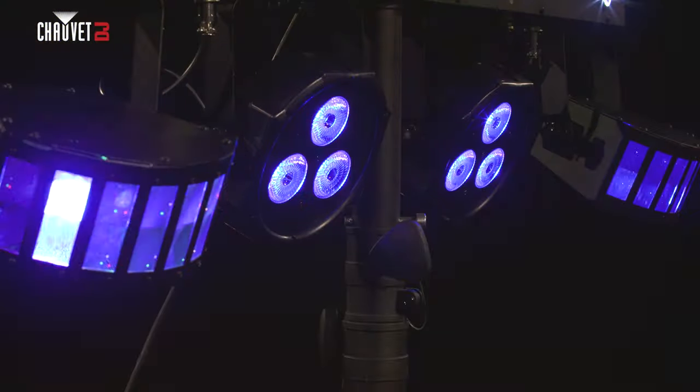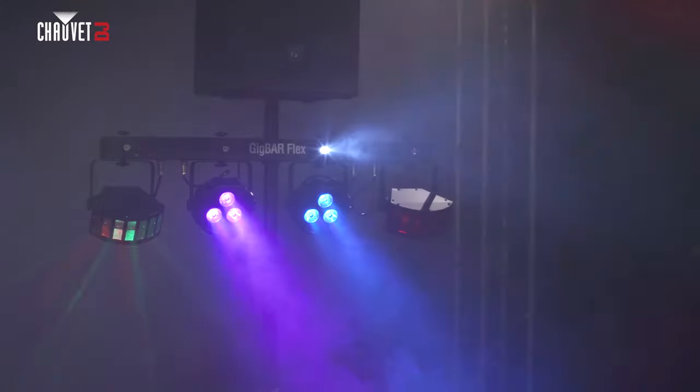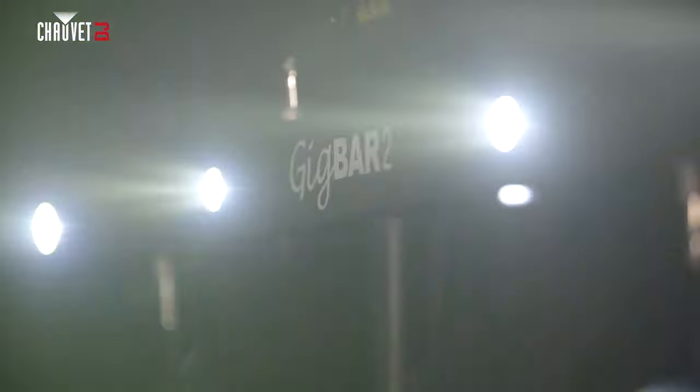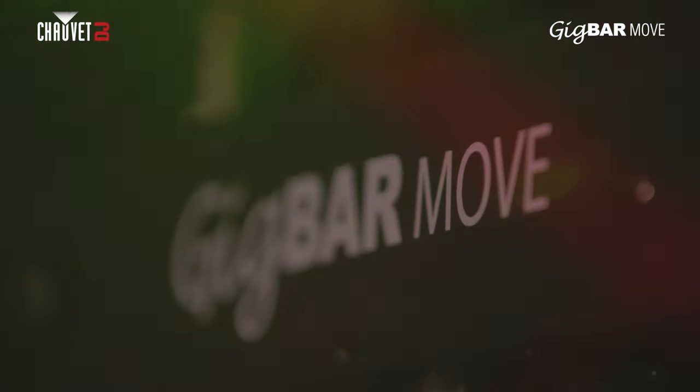Chauvet DJ changed the game by introducing Gig Bar, the industry leader in pack and go lighting systems. Now we're moving up. Move up with us. Introducing Gig Bar Move from Chauvet DJ.